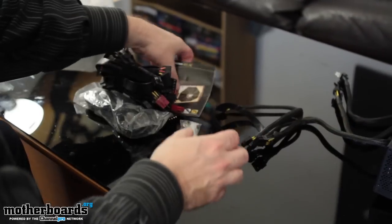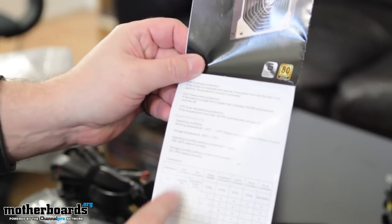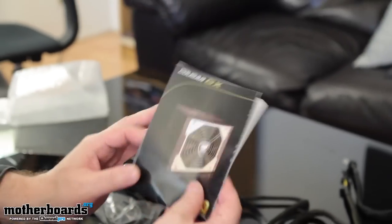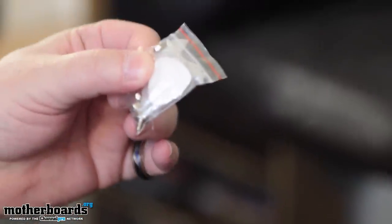We'll set the unit off to the side. Just real quickly, here's the manual and user's guide — it's basically going to give you guys a breakdown of all the different connections and stuff like that. Next up, we have the screws that screw it into the case. And then what's really cool is they must have known that I was a rocker — they sent me a guitar pick. Isn't that cool?